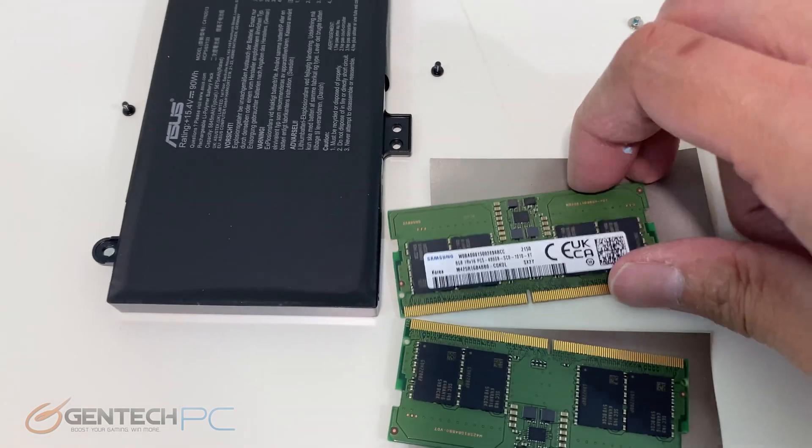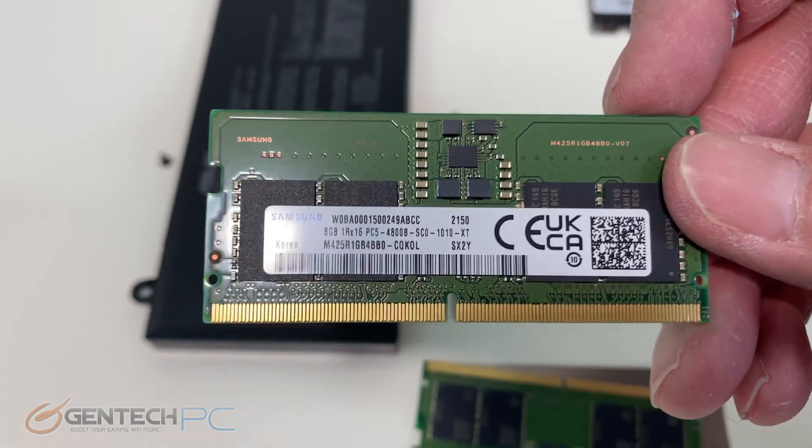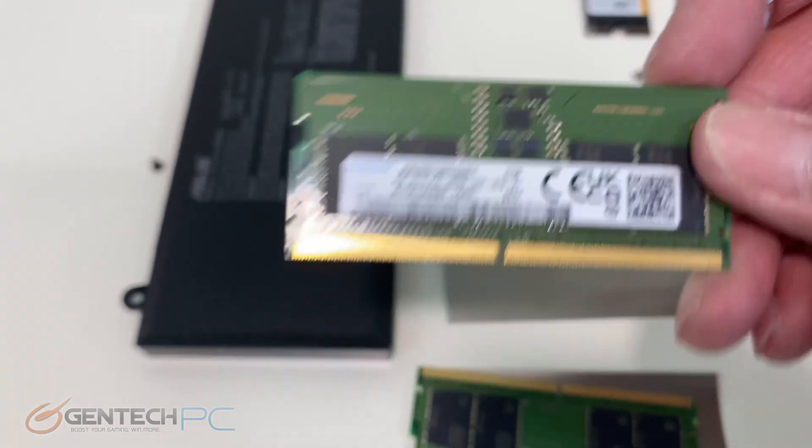Our next step is to remove a few more pieces of the system — removing the RAM, removing the battery — getting the teardown a little bit deeper.